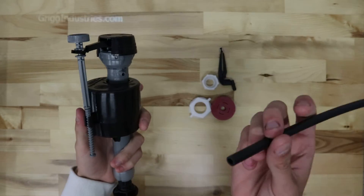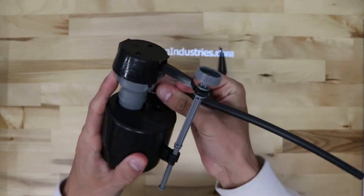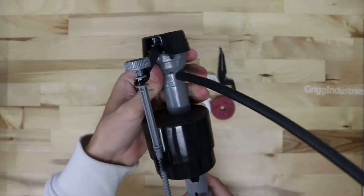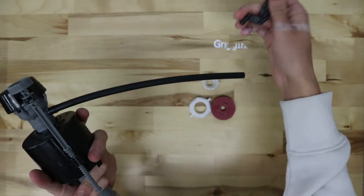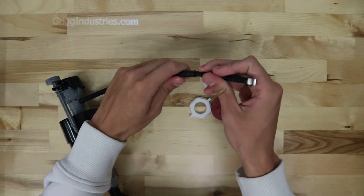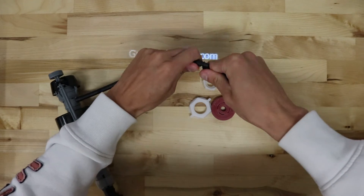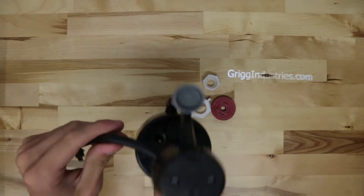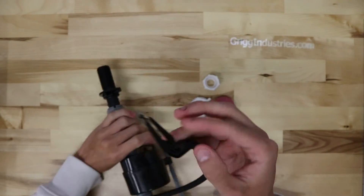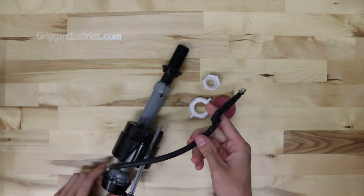It comes with the Replenish Tube here, which just slides over this like that. This clip here goes on the end of the Replenish Tube. When the fill valve is standing up, this clip goes on top of the flush valve — you can see it's got a little opening there, it just slides down on top of the flush valve.